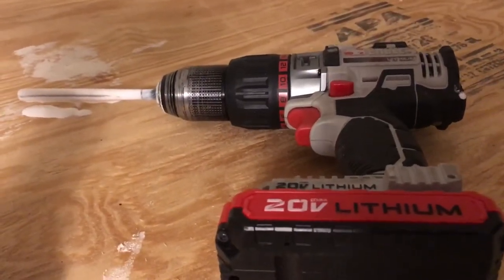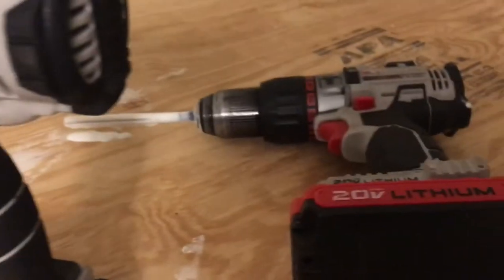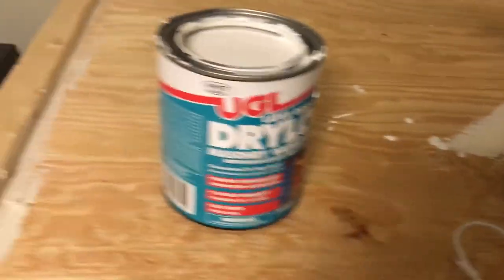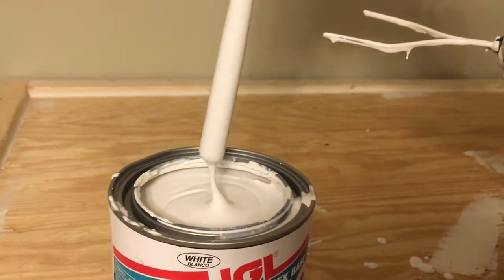So I threw a pen in — which is the only straight object I had sitting around that I didn't mind dousing into latex paint. And that did nothing, and my hand got really tired just essentially stirring this thing around. So that didn't work at all.